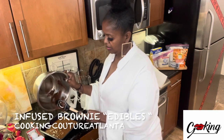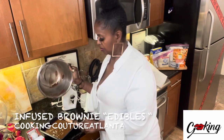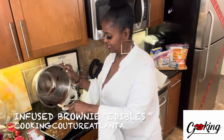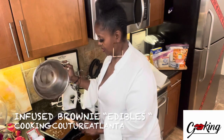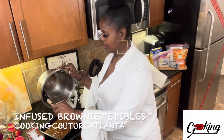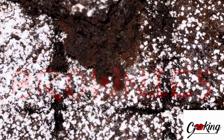When they come out, I'm going to sprinkle a little powdered sugar on top and cut them into nice bite-sized chunks for a really tasty dessert that makes you happy. Super simple — the hardest part is getting the cannabis butter. These turned out delicious, ooey-gooey, chewy, and potent. You can't really taste the cannabis because I masked it with other flavors.